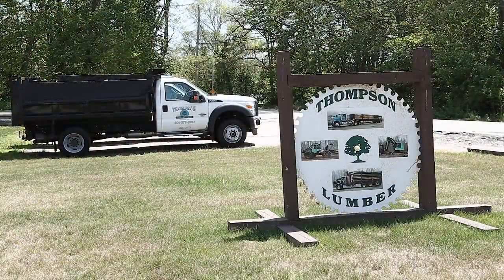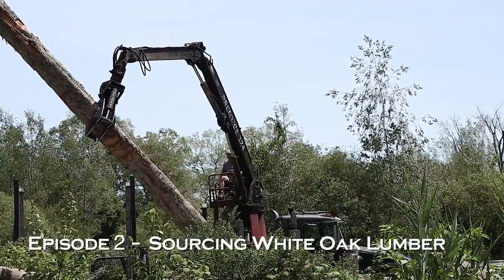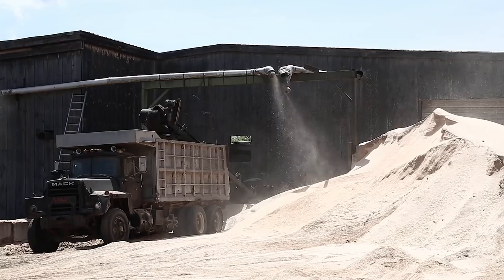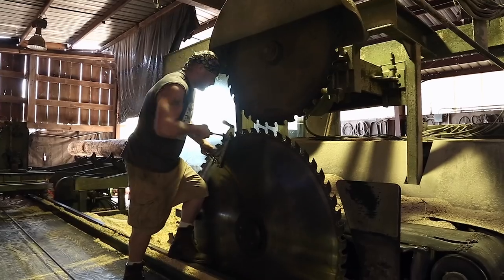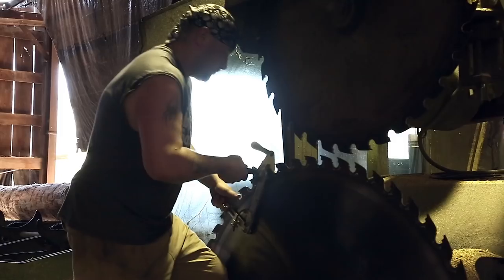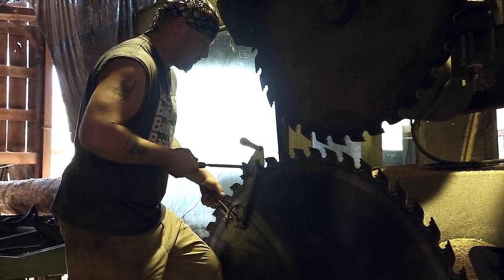We're out at Thompson Sawmill today and we're going to obtain some white oak. We don't need a whole lot out of this log to build this particular boat, but we may just build another work skiff out of this — a white oak work skiff this time. Right now we're just interested in obtaining a few pieces we might need to make the total boat, a sport dory.